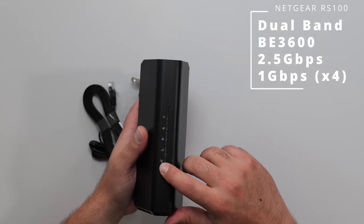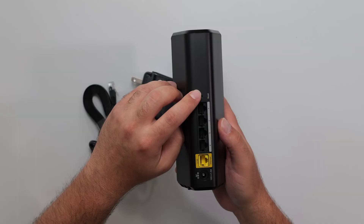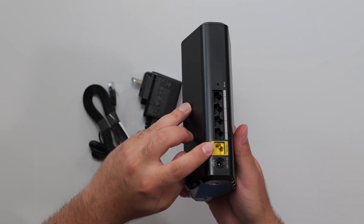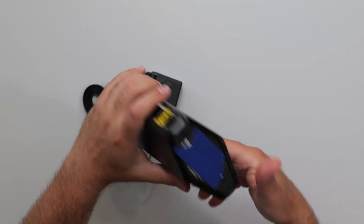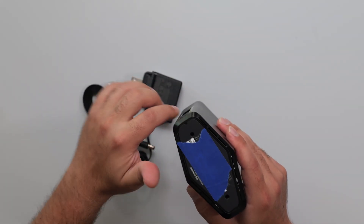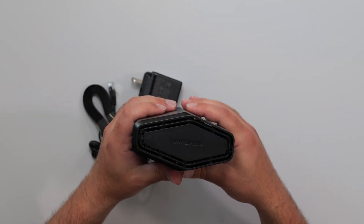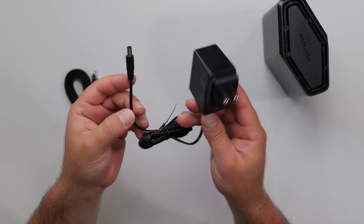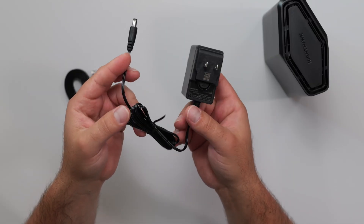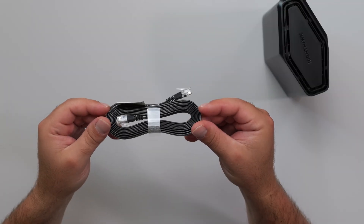We've got some LEDs in the front and a sync LED button right here as well. In the back, there's a reset button. There are four gigabit ports and a 2.5 gigabit port, plus the power port. It has vents on both the bottom and the top. The power supply is 100 to 240 volts, with a 12-volt 1.5-amp output — that's 18 watts. It also comes with an Ethernet cable, though it doesn't specify the category.